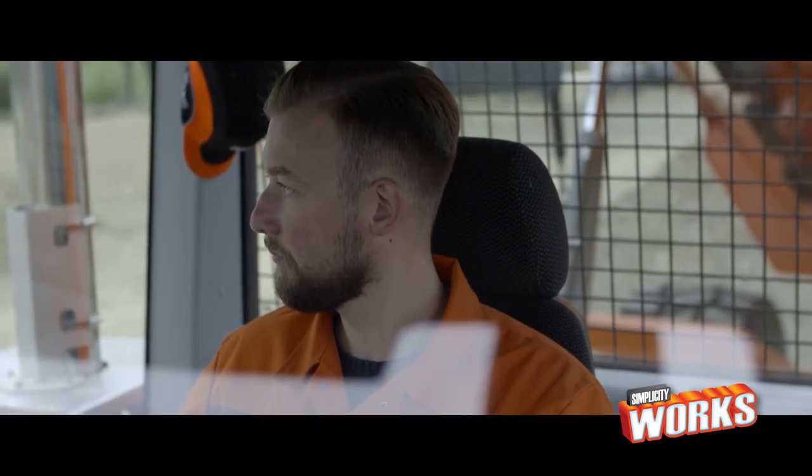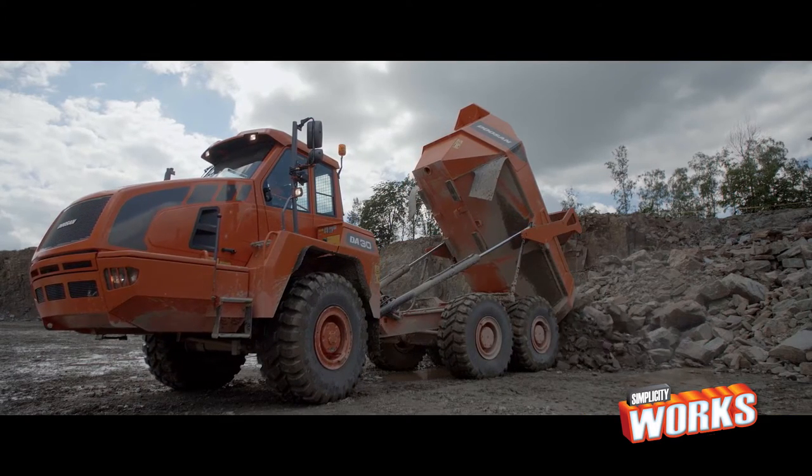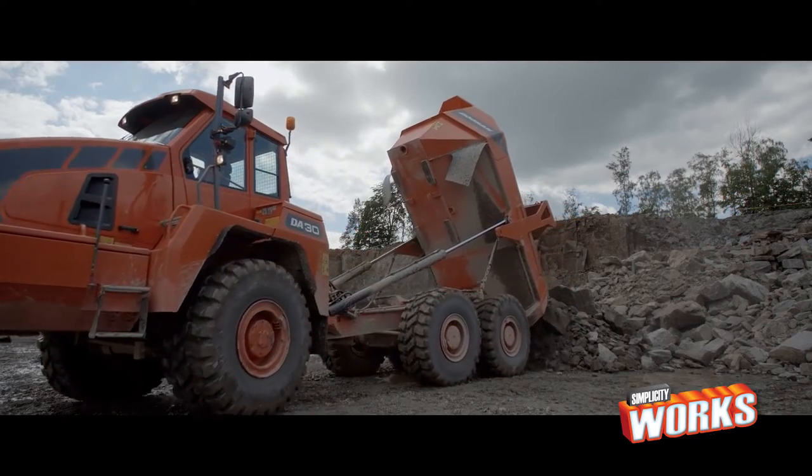When you raise your bucket to unload your truck, it will stop moving up by itself the moment the load starts to slide. Handy, isn't it? That's comfort and safety.